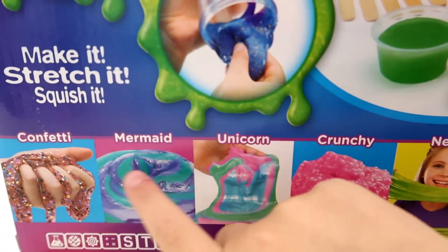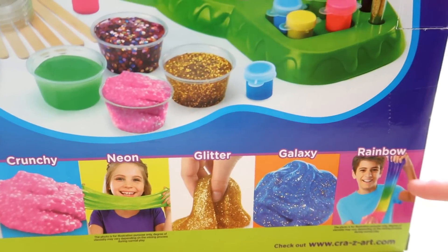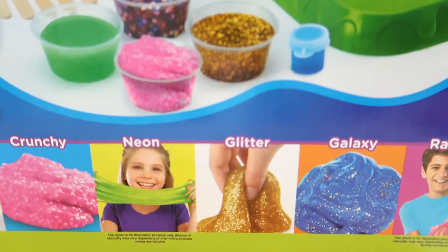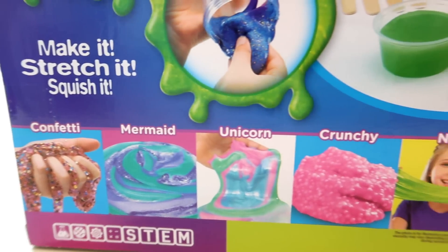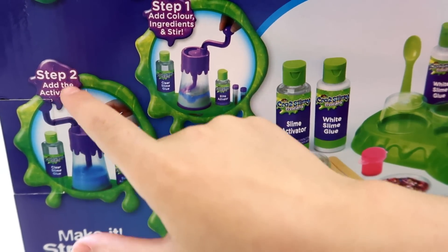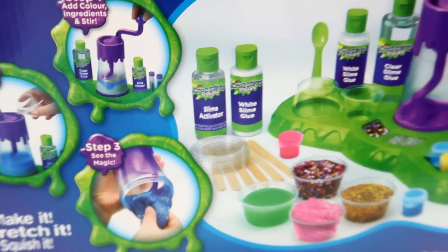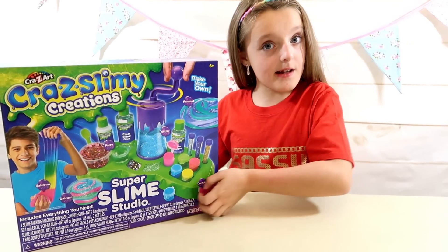You can make all these slimes: confetti, mermaid, unicorn, crunchy, neon, glitter, galaxy, and rainbow — look how cool the rainbow looks, it looks amazing! There are so many different slimes you could make. There are three steps: step one, add colour ingredients and stir; step two, add the activator; and step three, see all of the wonderful magic.